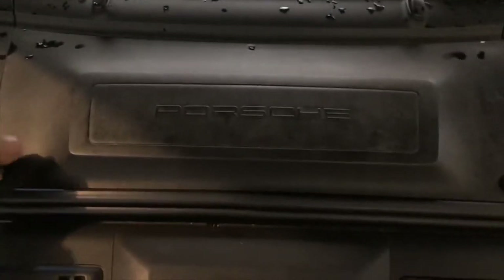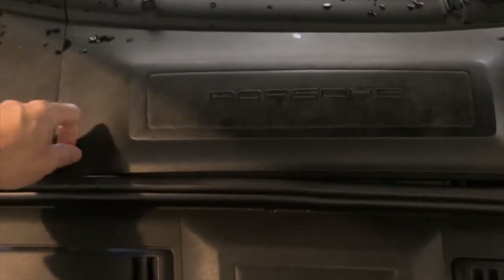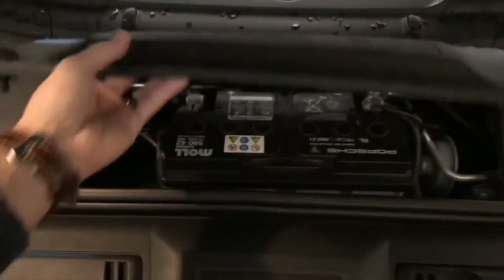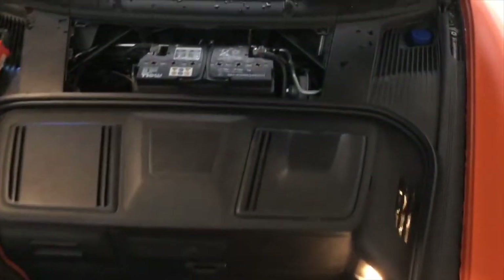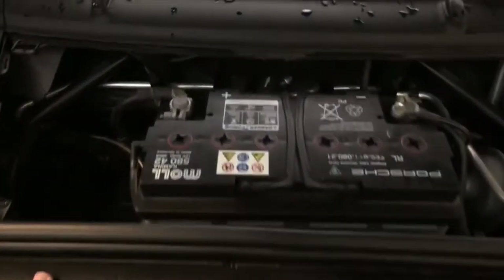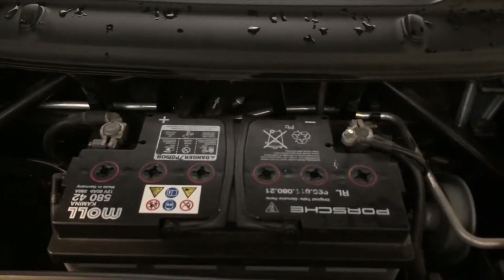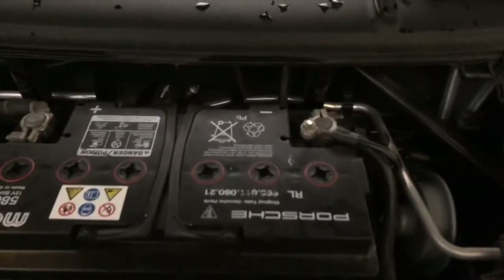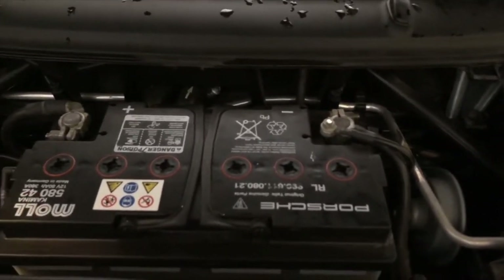We're checking out this battery on the Porsche 911 997. Everybody's battery location is different — usually it's in the engine compartment, but on the 911s it's in the front trunk. Here's the battery. This is a Porsche OEM battery; the part number on this one is 999.611.080.21, but for your vehicle it will vary.